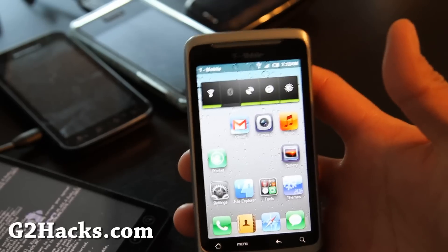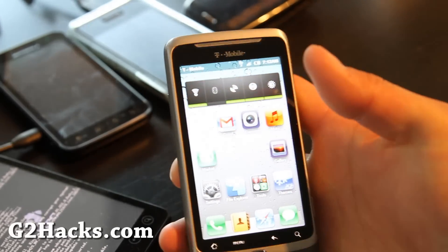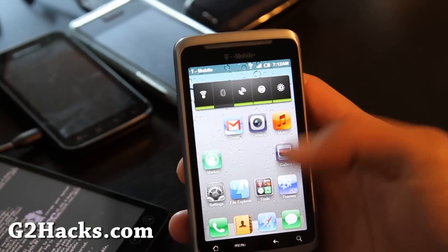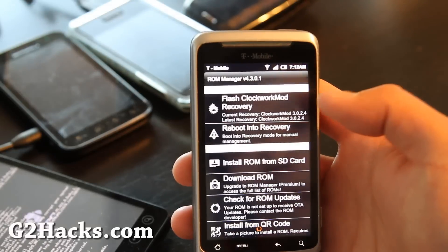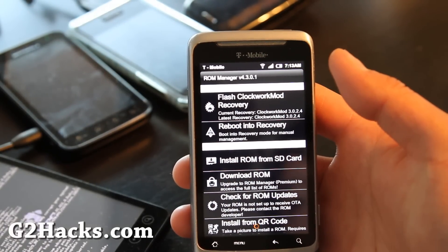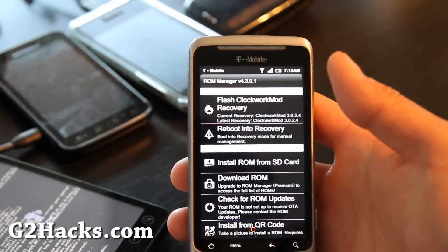To install, copy it over to your SD card — I'll have links below this video or in the blog post. Then we're going to open up ROM Manager. If you don't have ROM Manager, make sure you install it and make sure you flash ClockworkMod Recovery.